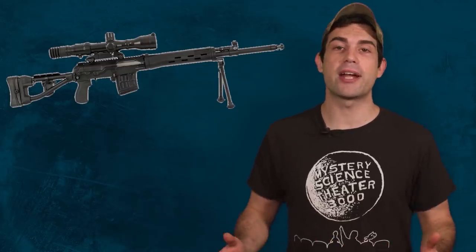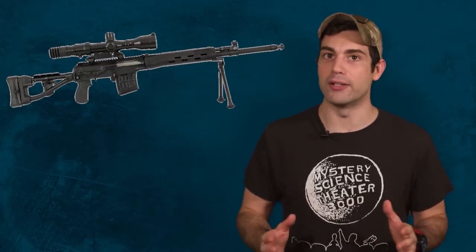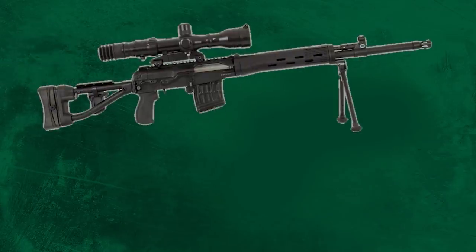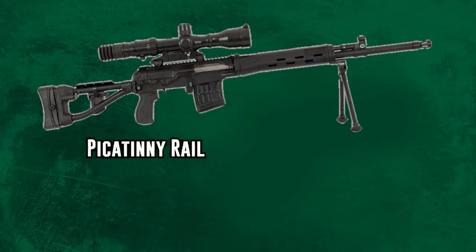Russian infantry snipers and sharpshooters are now getting their hands on the most modern variant of the Dragunov Rifle. The newest version gives shooters better accuracy, ergonomics, and most importantly, it allows them to mount a wider range of accessories. The future of firearms is going to revolve around the fire control system — the optic. A good weapon will need to be able to mount the latest optics to compete, and that's why it's huge that they're adding the Picatinny rail system to the SVD.